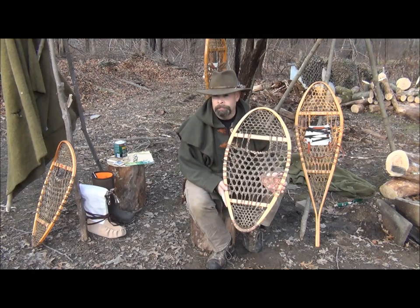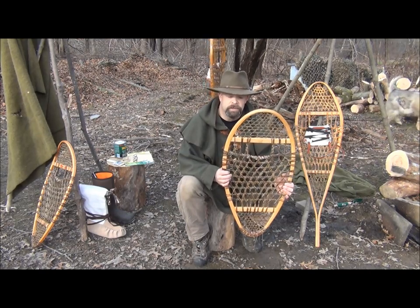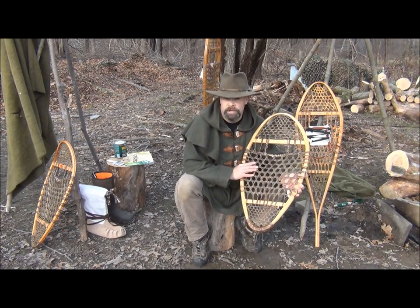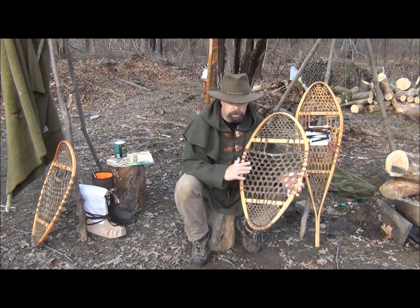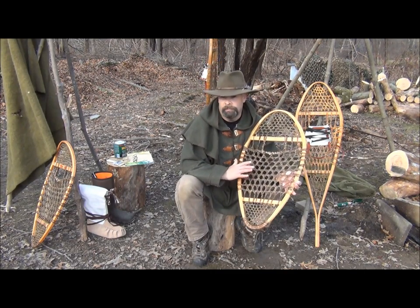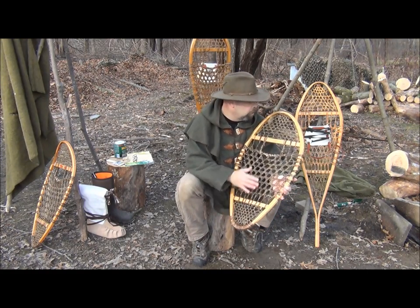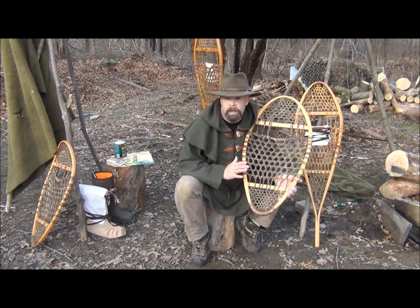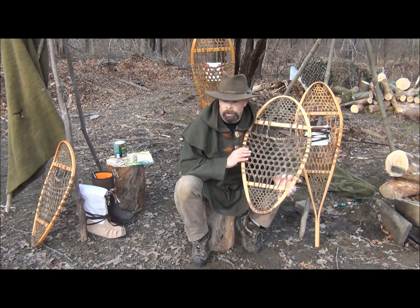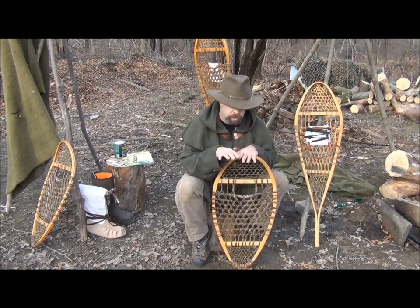This is known as a bear paw. Side to side it's 16 inches, and from toe to heel it's 30 inches. It provides good flotation — you don't have to change your gait or make your stance wider and employ your hip flexors any more than you would with your normal gait. The short design lends itself very well to densely wooded areas where a longer snowshoe's tails may get in the way as you're walking.